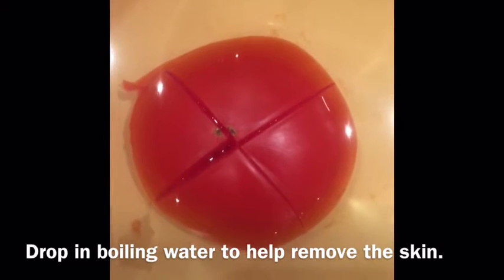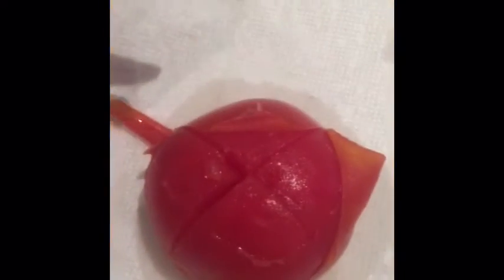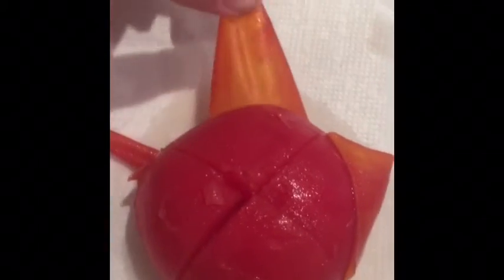I'm going to peel the skin off. I put it in hot water. The skin peels off so easily — look at that. Smash the tomato.